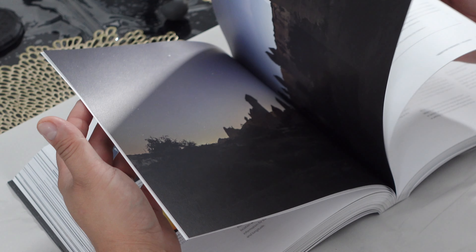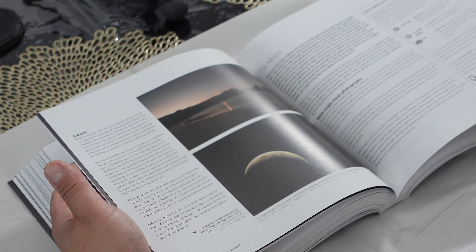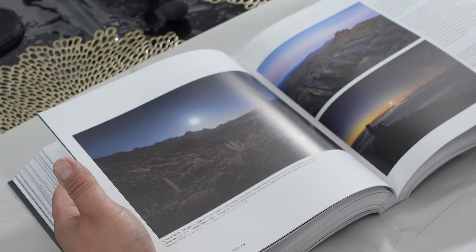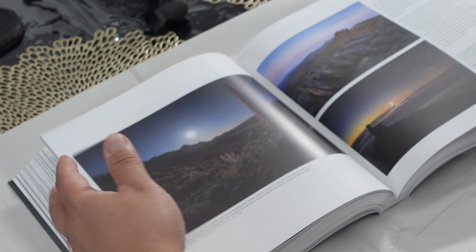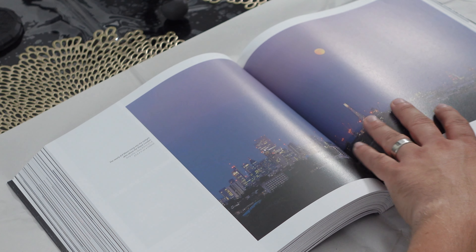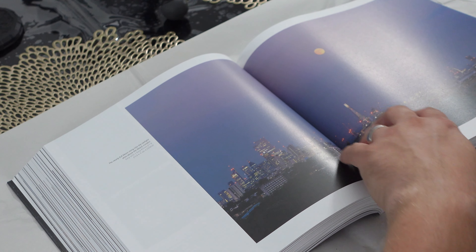I've never been a book-buying person, purely because you buy these books sometimes and they're like 50 to 100 pages, cost 30 to 40 pounds and there's not really much info in them. But this is not only a book of beautiful photos and prints — from what I can tell there's moon photography, and here's a nice shot with a moon in good old London with the Shard.